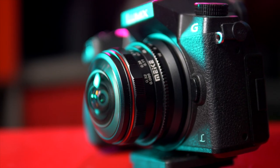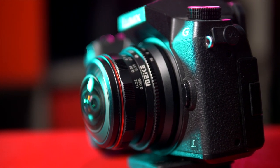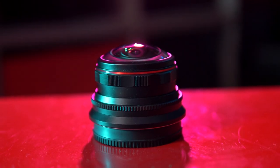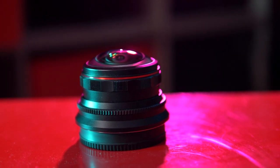First of all, out of the way — it's a Maker lens, which means the build quality is superb. It's full metal, all of the rings are clickless, and it just feels like a beautiful, well-built, compact little lens.